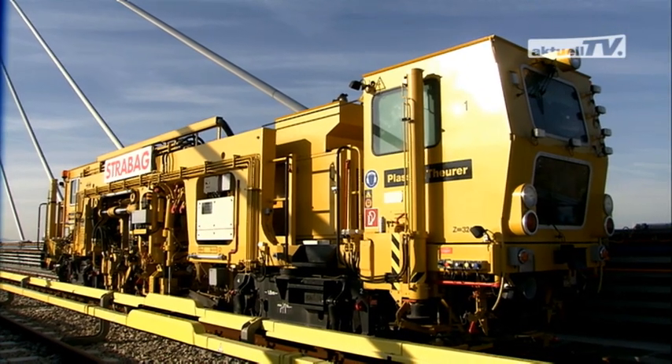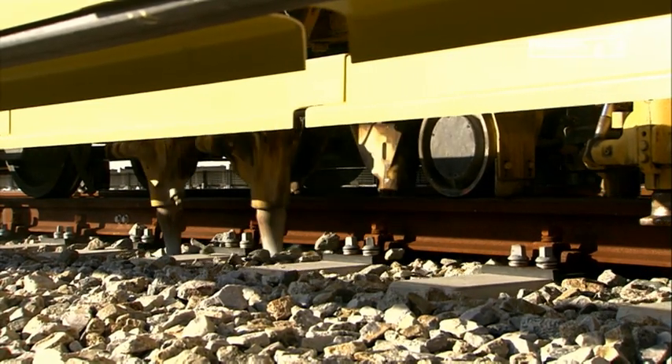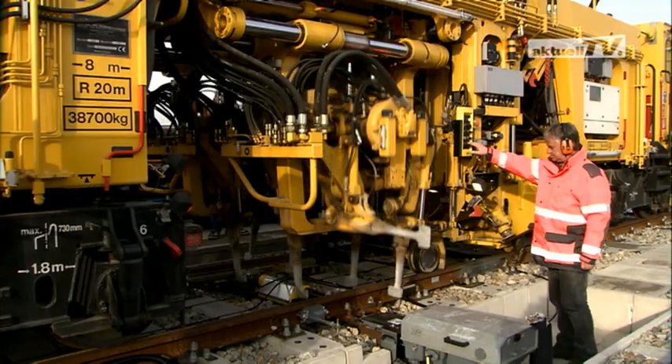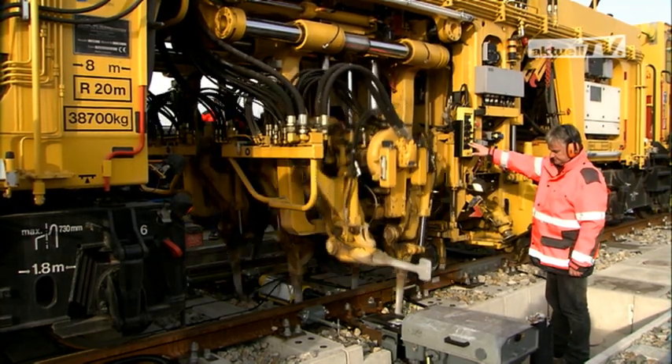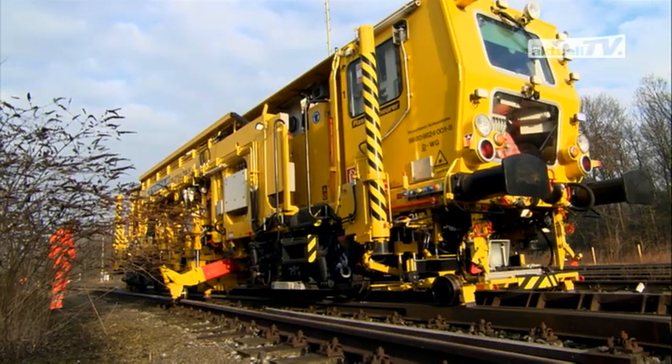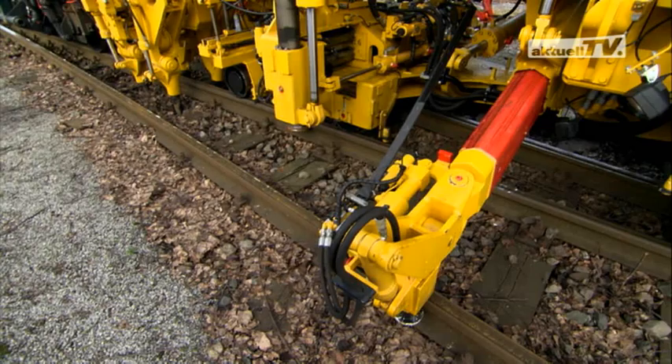The tamping units and tamping tines are fully adjustable, enabling unhindered tamping work in the vicinity of cable ducts, live rails and turnouts. This design also incorporates a synchronous three-rail lifting device.